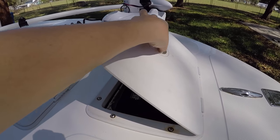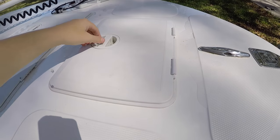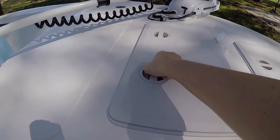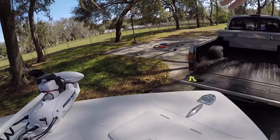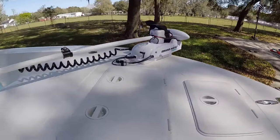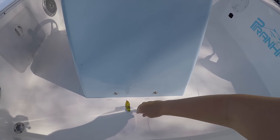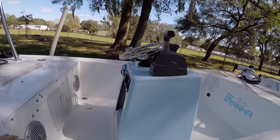When I have to run the nav lights I use these because they're awesome. Right here in the first little console is where the trolling motor battery is. This front hatch is a live well but I mostly use it for storage. I have all my stuff over there drying out because it gets kind of wet in there when I wash it.